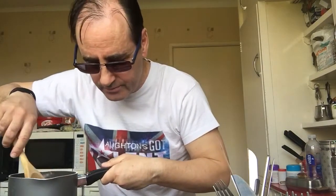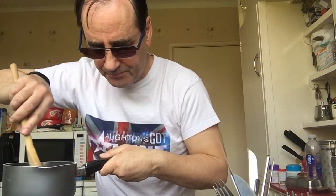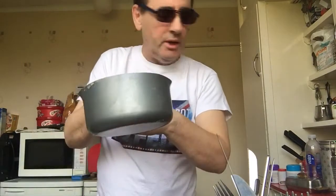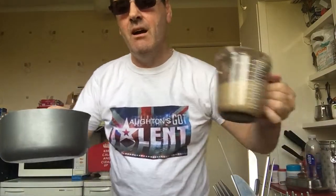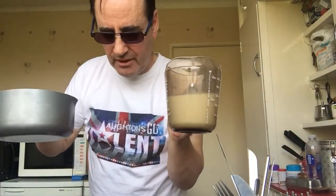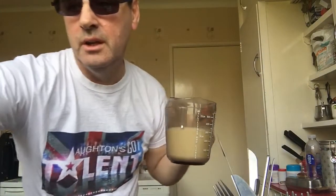And you stir it smooth. Keep on stirring like that and then you heat it. You've got a little bit there, and the remainder — the 425 ml — all together, three quarters of a pint. So you put that on the heat.